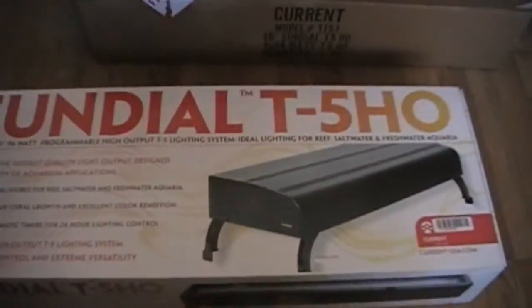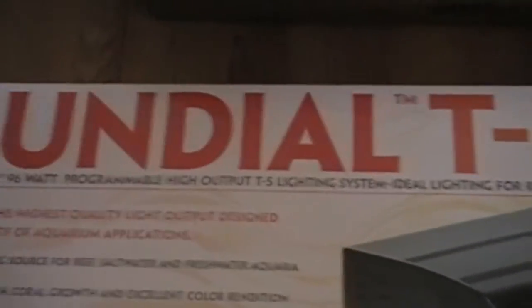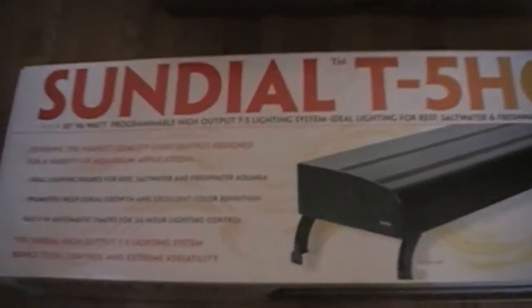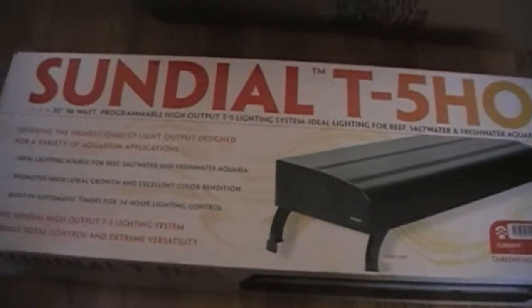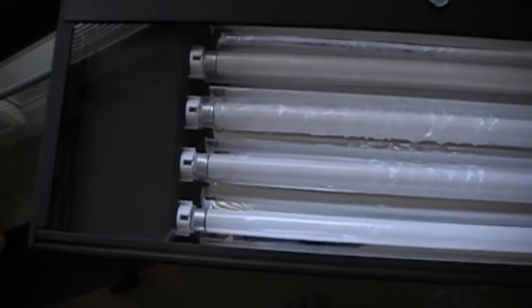I just got my brand new light from the UPS guy. It's a Sundial T5HO. Looks pretty nice. I'm about to unpackage it here. Very, very nice looking — just took it out of the box, checking it out. Pretty nice.